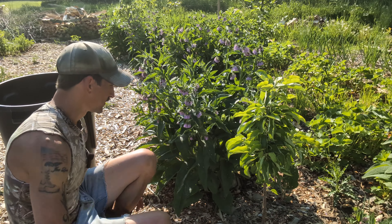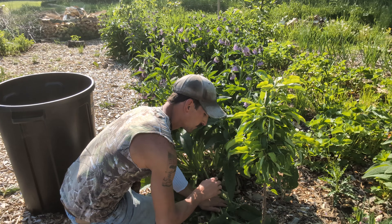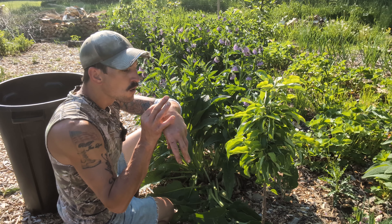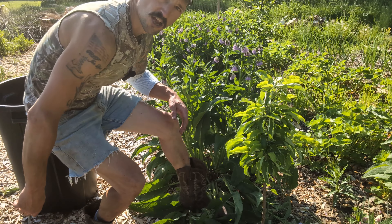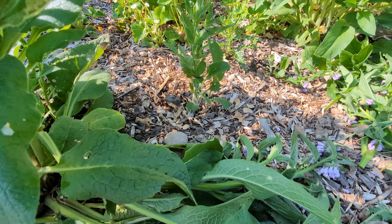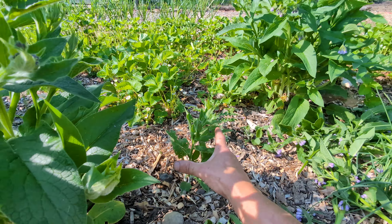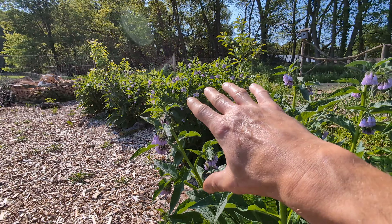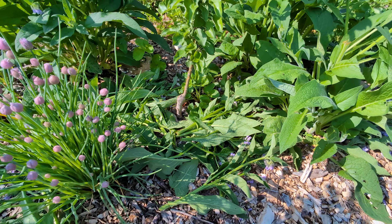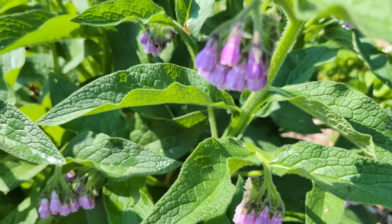Another thing you can do with the comfrey instead of cutting it — you can just take it and break the stems off at the ground and lay it down. That way the flowers are still there so the pollinators can come in and utilize them. Take her and give her a crunch and a stomp. And if you remember, we did some comfrey propagation where I took some crowns. Here's one of my plants where I put the crown in — it's got some flowers on it. This thing is going to grow just as big as all these other comfreys. You can see how much of the wood chip surface these comfreys are covering. Can't think of a better pollinator plant than comfrey.